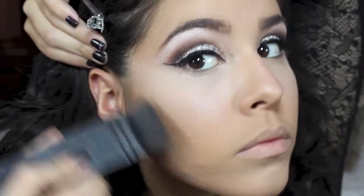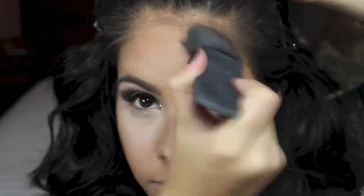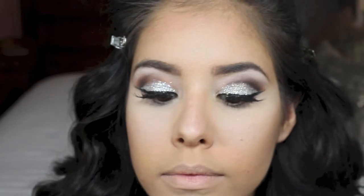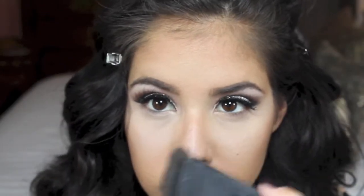Now I am going in with my Benefit Hello Flawless Powder and applying this wherever I feel like I get oily. Then I am just bronzing my face with Too Faced Chocolate Soleil Bronzing Powder, applying this to my forehead, cheekbones, and a little bit on my nose. Then I am just taking a fluffy brush and blending it out so that it's not too precise.